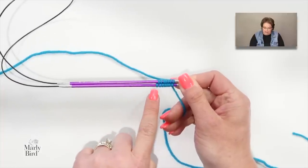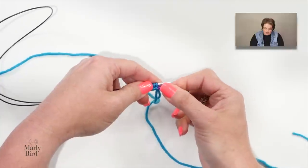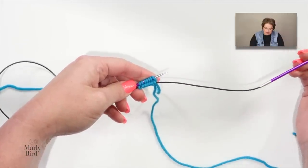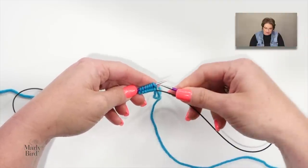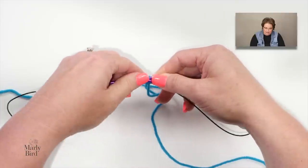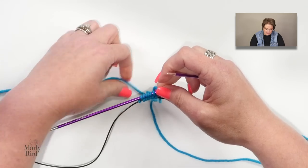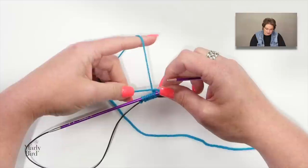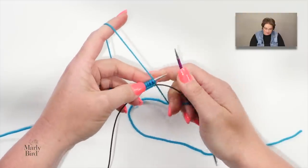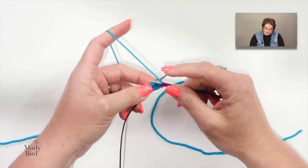To achieve the magic loop position, pull out the bottom needle so those stitches rest on the cord, then bring that needle back around to use it as your working needle. The cord loops around through those stitches and you're ready to knit. Count your stitches to make sure you haven't lost any — once in this magic loop position, you're ready to knit all the stitches on needle one.